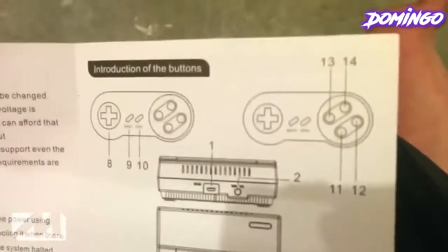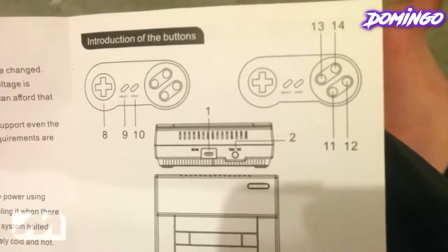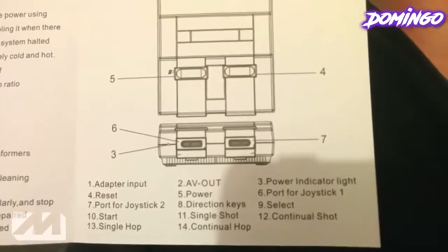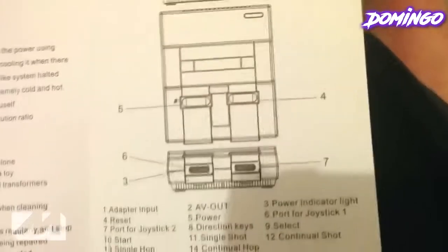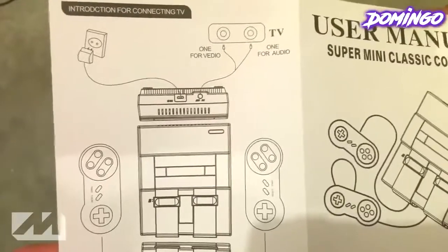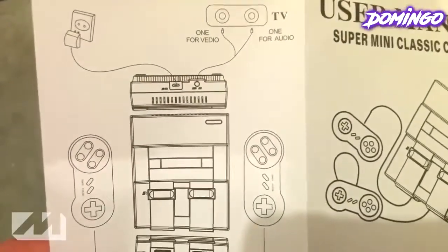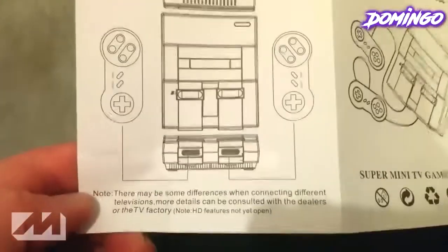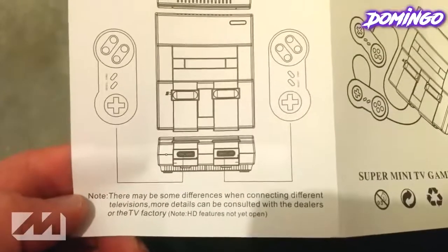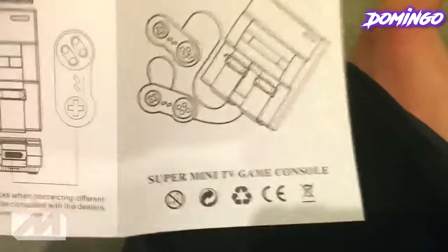It shows you a diagram, introduction of the buttons: start and select, directional pad, and then it also has the adapter input, reset, port for shot 2, start, single hop, power indicator, select, continue shot. So that's basically how to set up. Connection to the TV — one for video, one for audio — and then there may be some differences when connecting different televisions. HD feature's not yet open, so it's pretty self-explanatory.